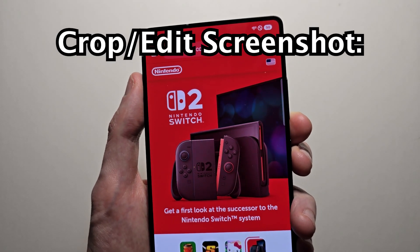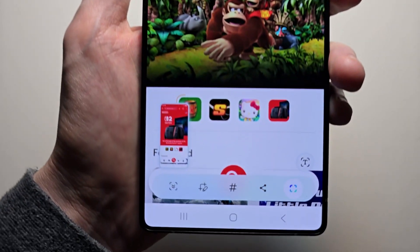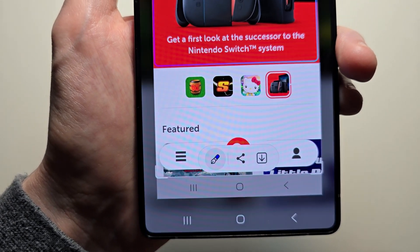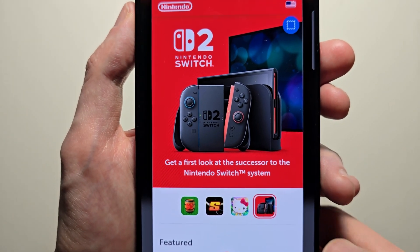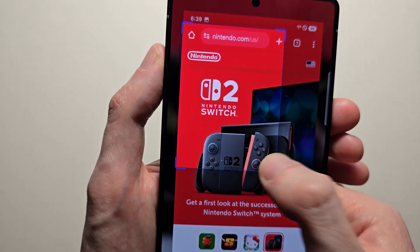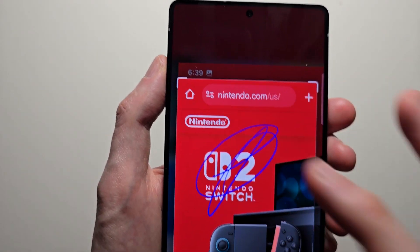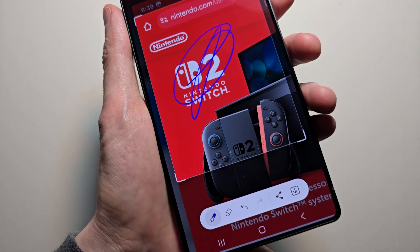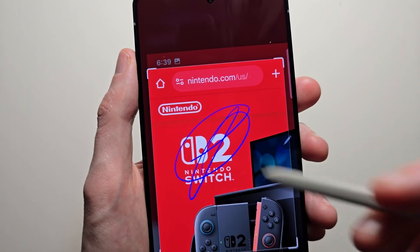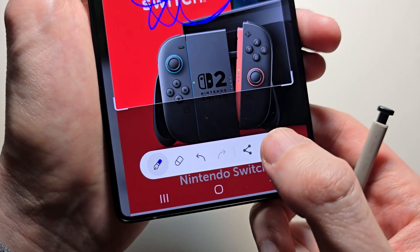If you want to crop a screenshot, just take a screenshot and press the pencil icon. From here there's a bunch of stuff you can do — for example, you can crop it. And if you have the S Pen, you can use that too. When you're done, press save.